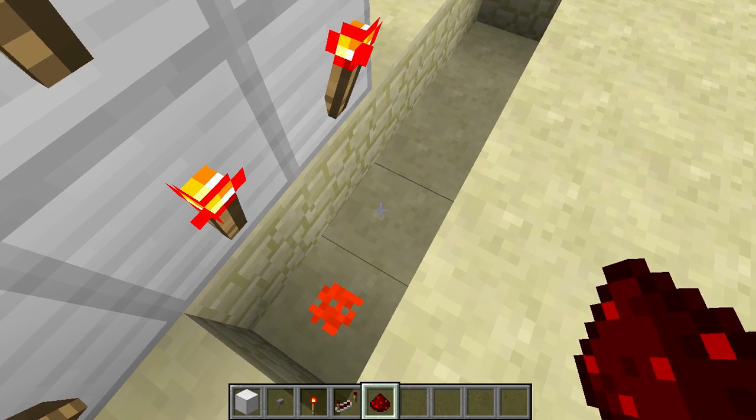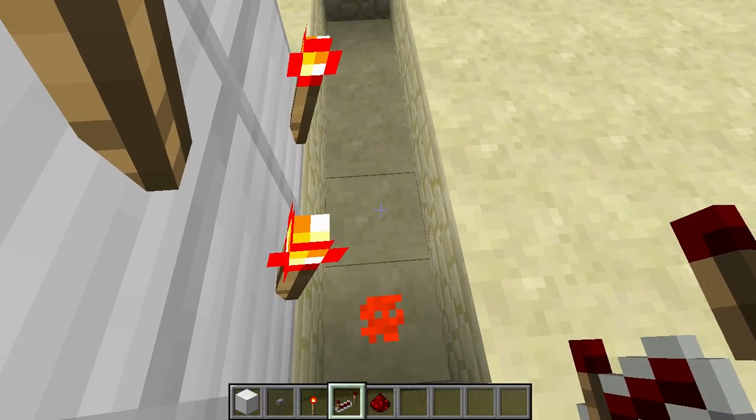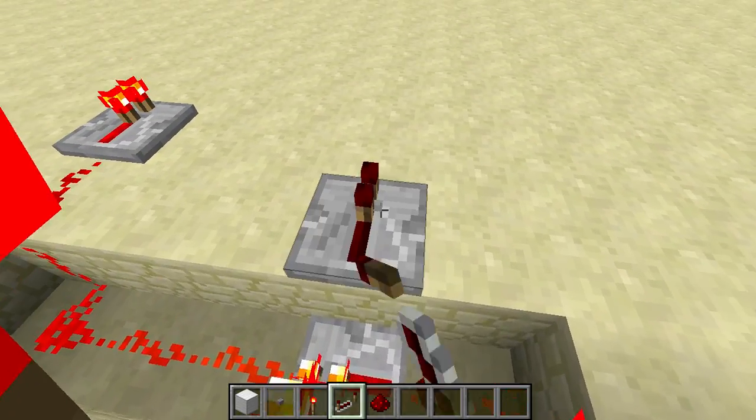Then put the redstone right there. Don't put redstone right there because that will also power that, so keep that in mind.